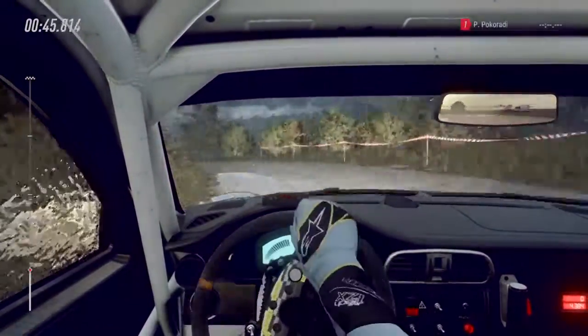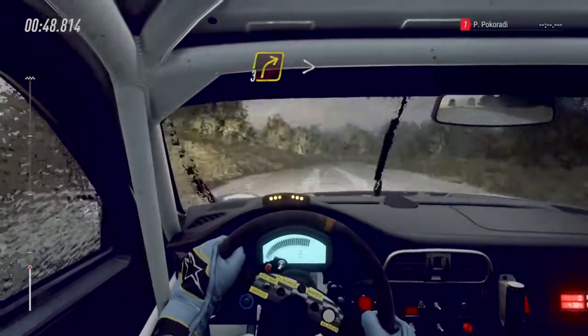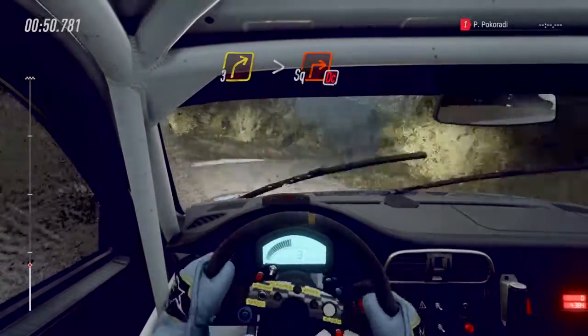Sixty, three right, tightens of a crest, downhill, into slow, turns square right, don't cut.